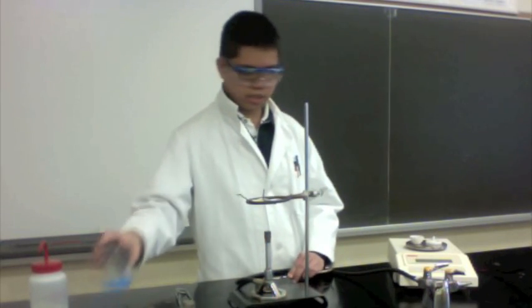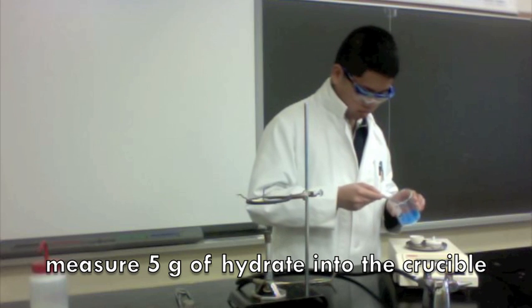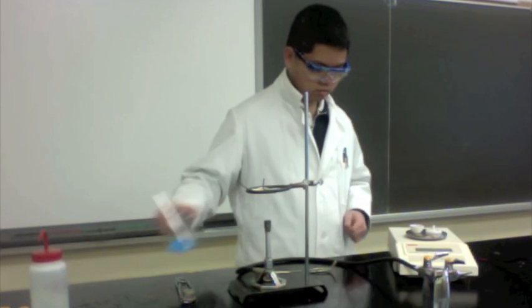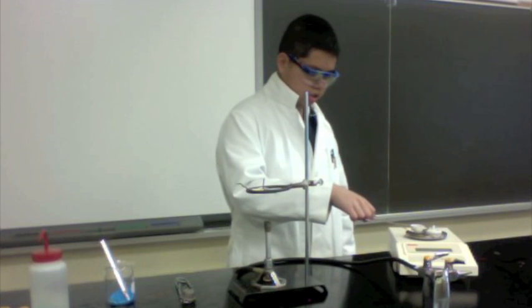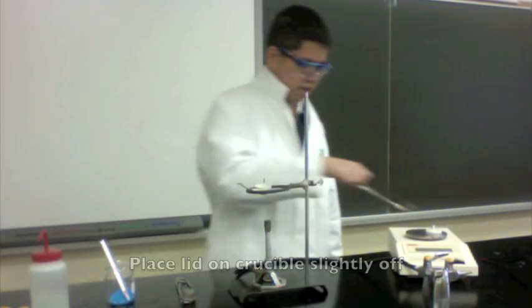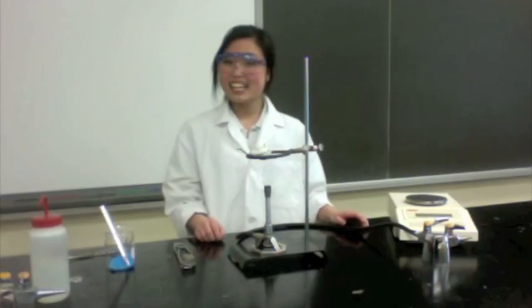Then you will need to add the hydrate to your crucible — you will only need 5 grams. Slowly put the crucible back onto your clay triangle and place the lid slightly off. Thank you, Master James.